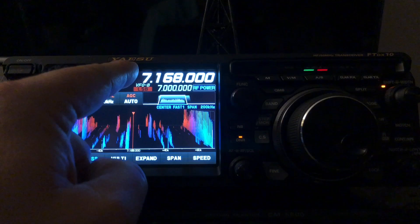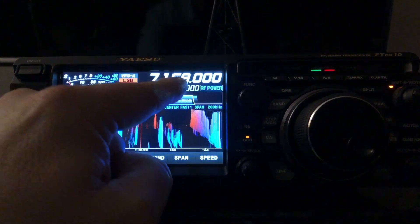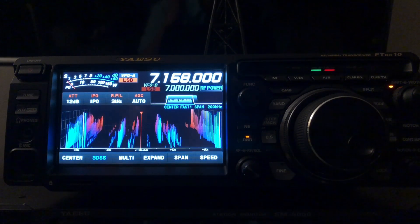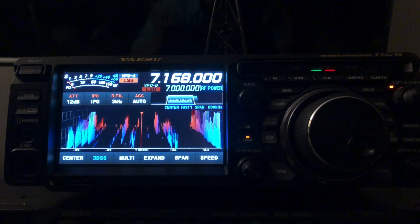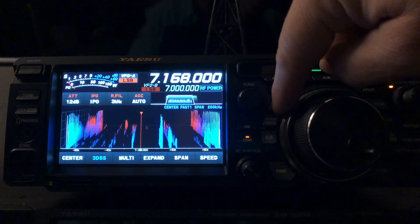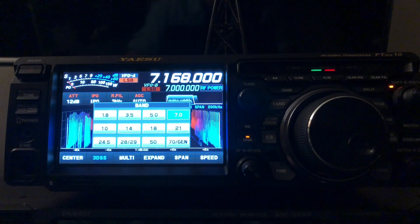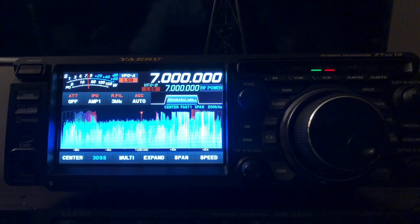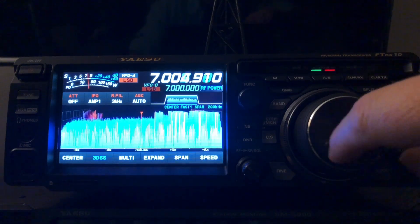I'm using VFOA and I'm on 7.168. Let's say I want to leave that there, but I want to temporarily work another station on the same band while leaving that where it is. There's a button right next to the VFO called Band — I press it and it's going to bring me another VFO register with a different frequency and even a different mode.